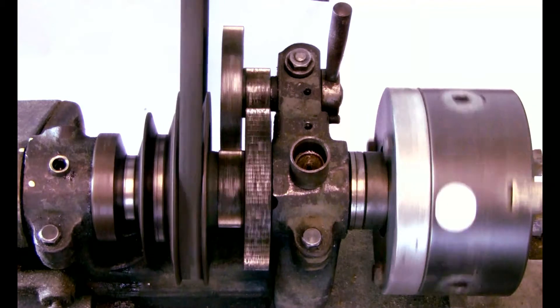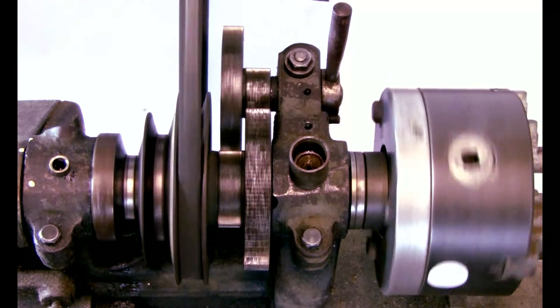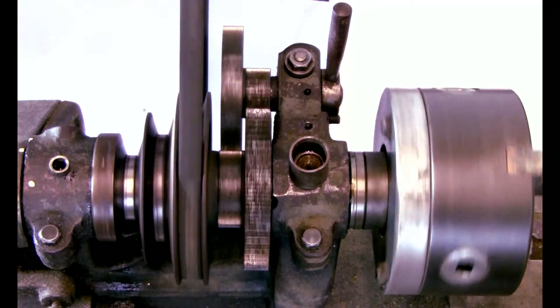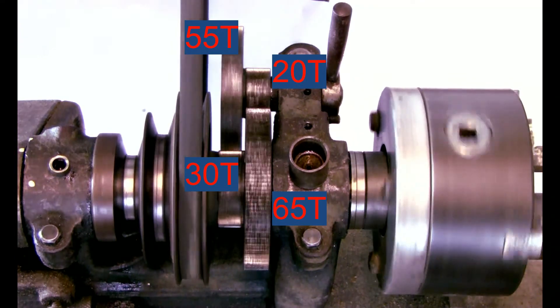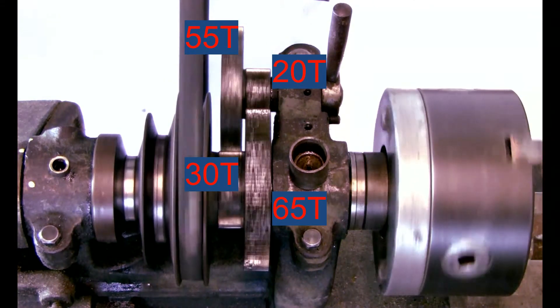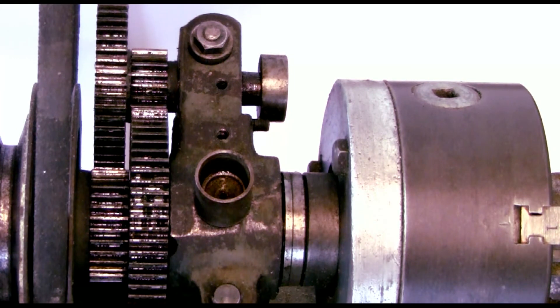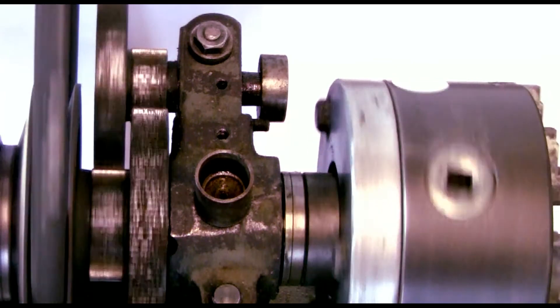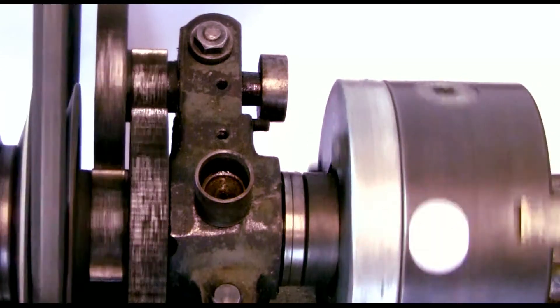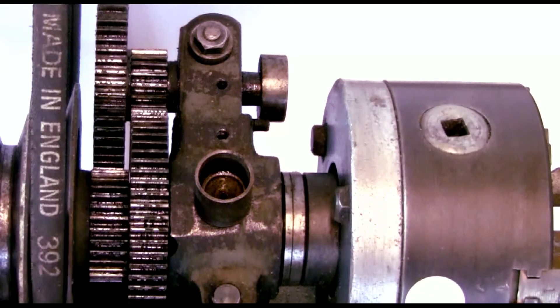When you run the machine, the chuck is moving far slower, and the amount it's moving slower depends on the gear ratios. On my machine, I added up the number of gear teeth on each gear and the gear ratio came out to be 5.96 to 1. All you have to do is put some kind of mark on the chuck and count the number of revolutions it does in, say, one minute. Here you can see it's rotating at roughly once a second. Then multiply that up by your gear ratio — it gives you your normal chuck speed.